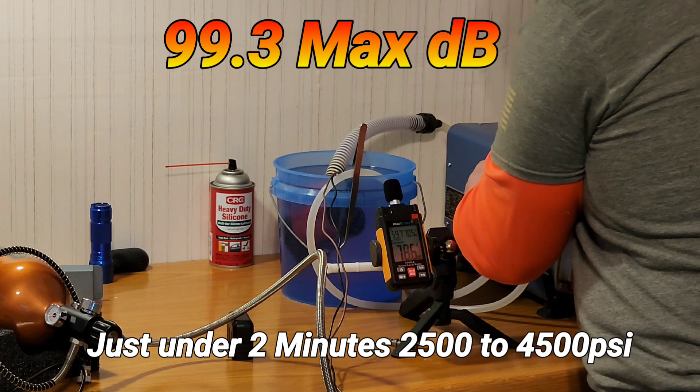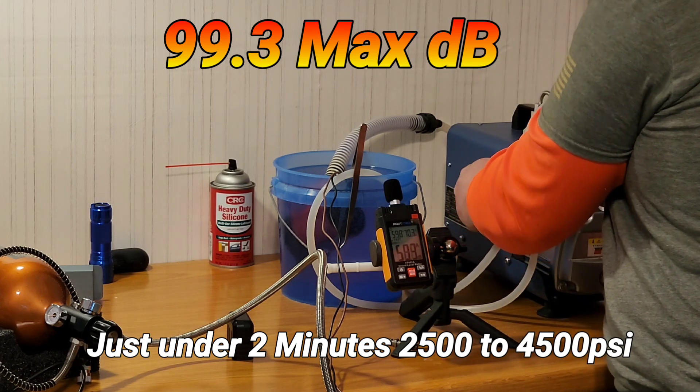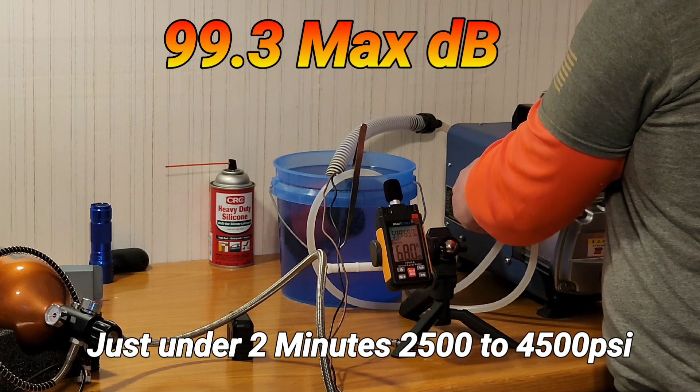I'm going to turn it down a little bit more guys and try to get it to kick over on its safety.